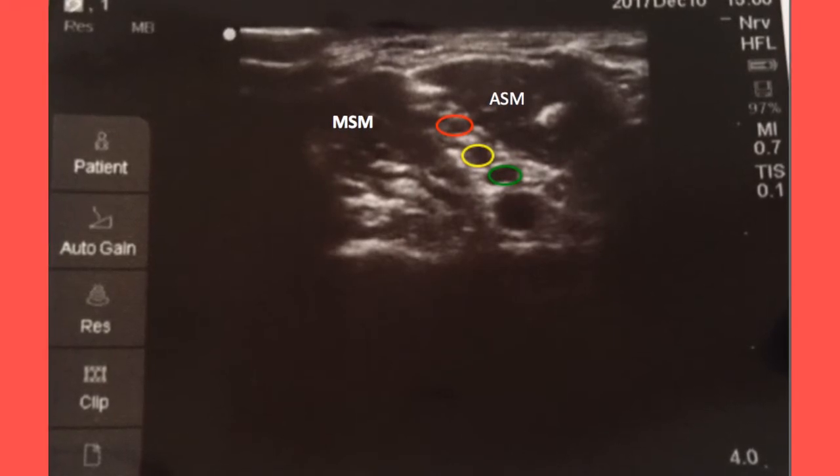When inserting the needle, avoid intravascular injection into the vein below the plexus. After negative heme or CSF aspiration, slowly inject local anesthetic in 5 ml increments for a total of up to 30 ml, ensuring negative aspiration each time. If you meet resistance, stop.